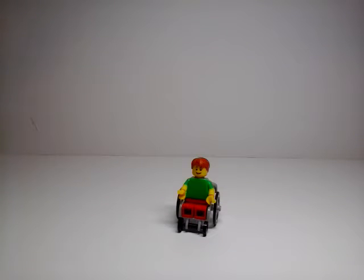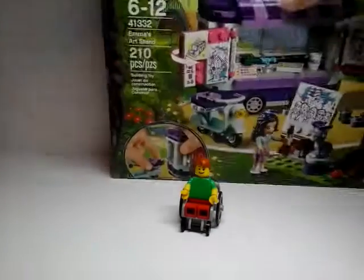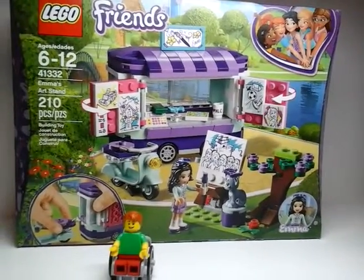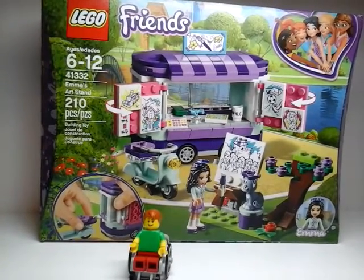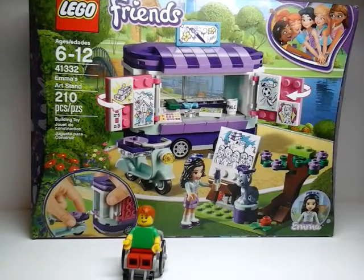Hello, this is Lego Anthony and today we have another Lego haul. I got this Emma's art stand set. It's a really cool set.